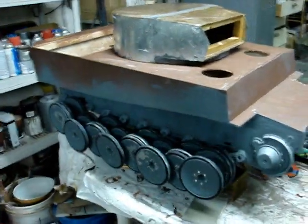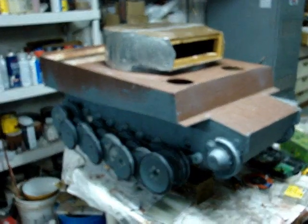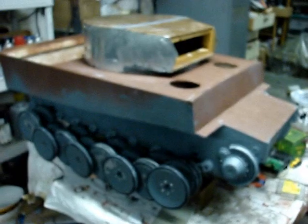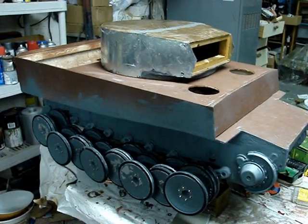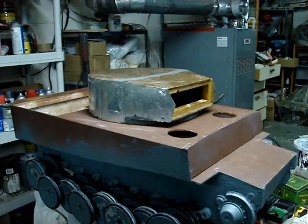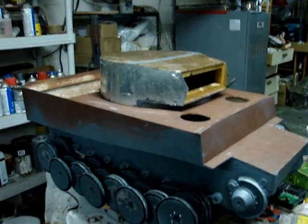That concludes this project update video for this 1:6 scale scratch-build initial production Tiger 1. Stay tuned for more detail upgrades and more progress. Be sure to check out EastCoastArmory.com for other 1:6 scale tank builds as well as other detail components. Thank you.